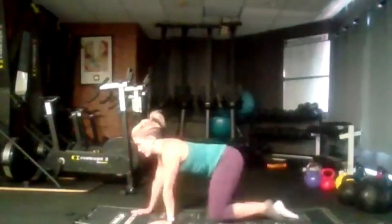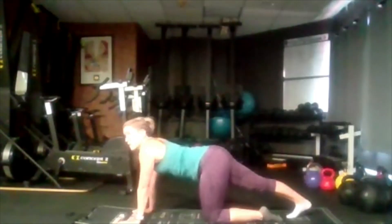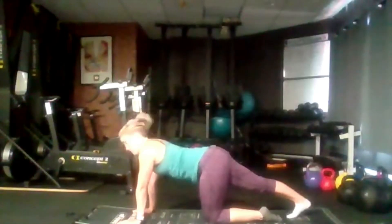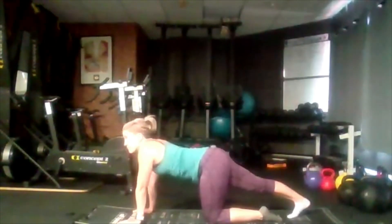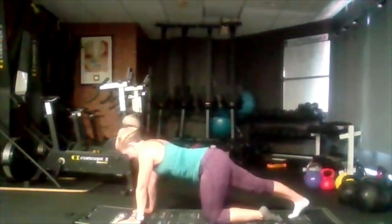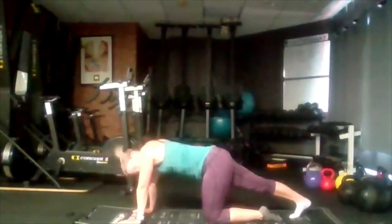Bring it back, swap it over — opposite foot goes back. Just push it back as far as you can. Don't force it again, we're just opening up slowly.